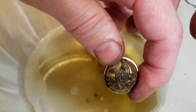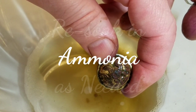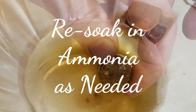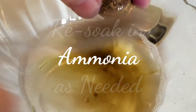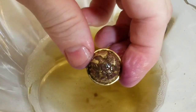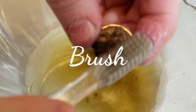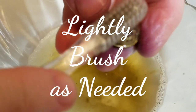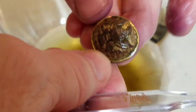I'm just going to soak it for like another minute and then I might be done with it. I don't want to over clean it. So a total of maybe six minutes at the most. You can see it's already got a lot of original detail back in it that I didn't have before.